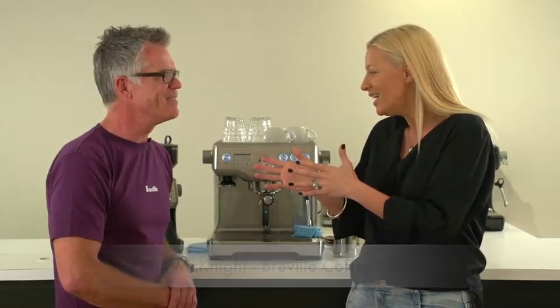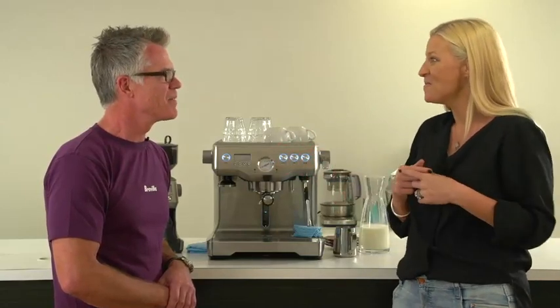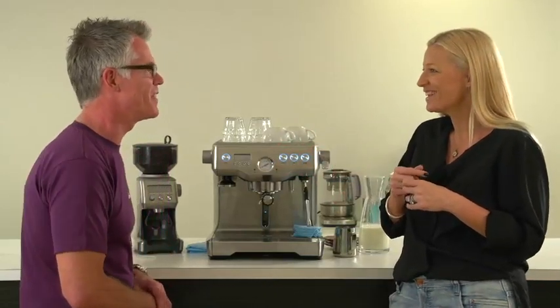Hi Paula. Hello. You're gonna teach me about coffee today, everything I need to know and make me one, I hope. Absolutely, I'm gonna make you a coffee today.